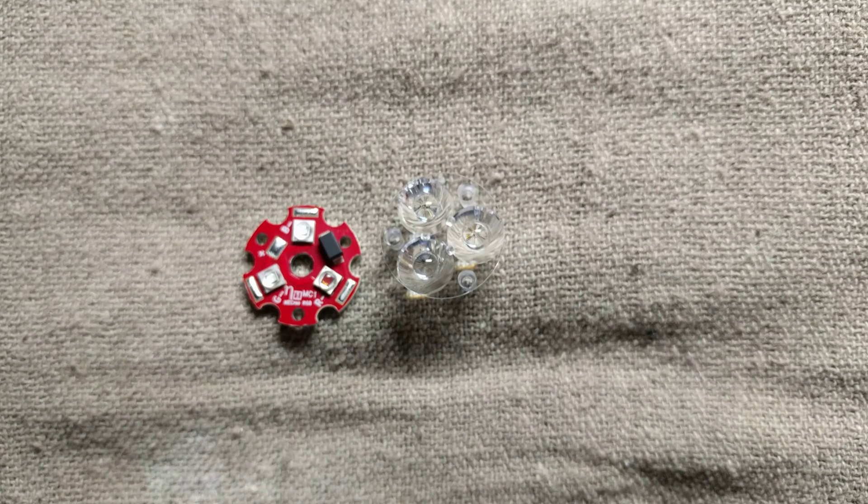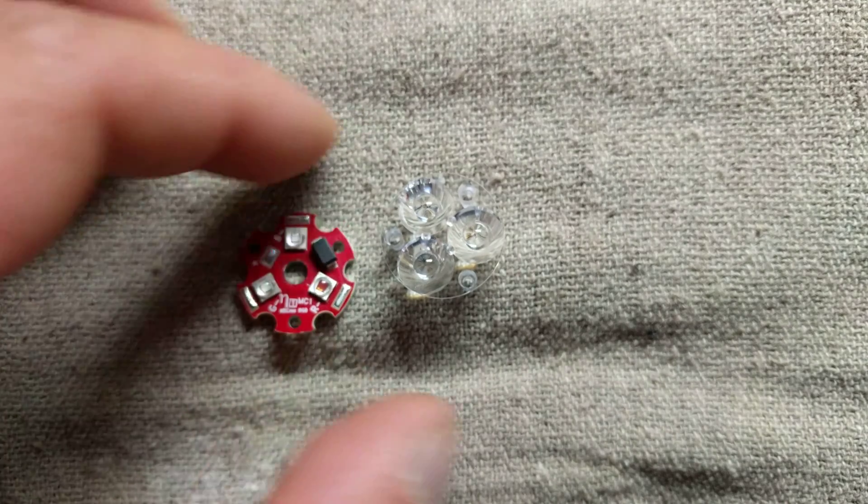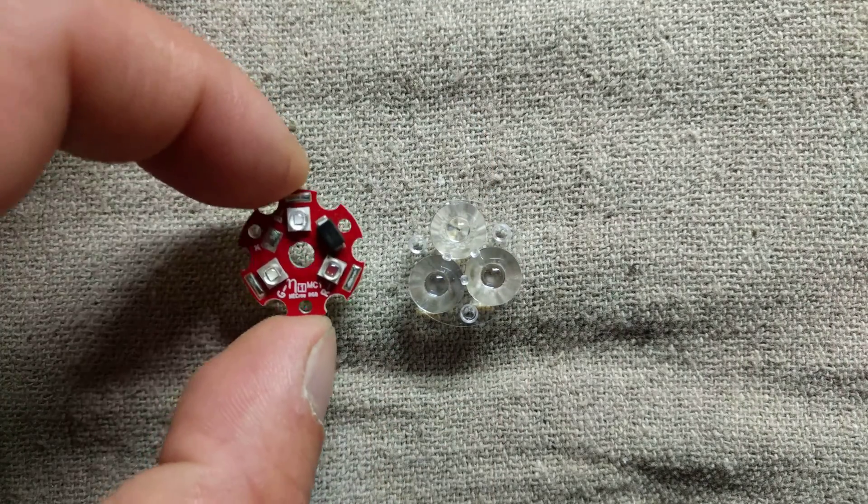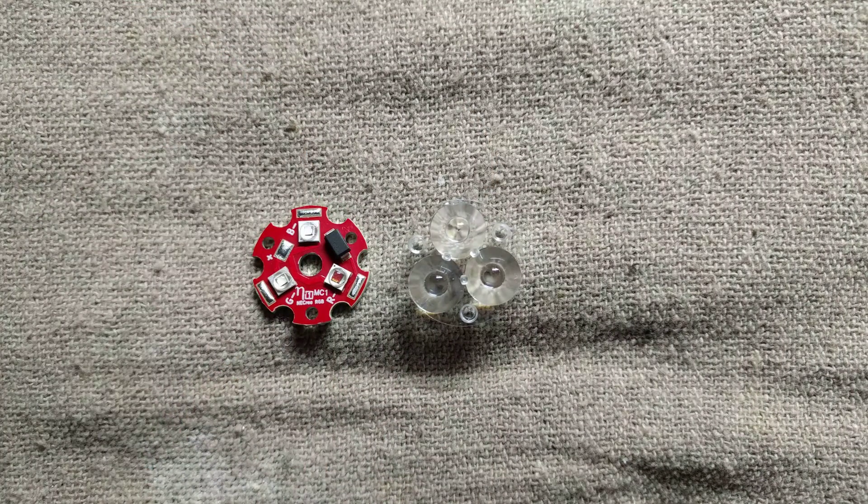Hello everyone, this is Kyle from CSJ Props. I want to do a quick video tutorial for anyone that potentially comes across an issue getting the Tri-Cree lens to fit properly on the Ne-Cree RGB LED from NiGon's Electronic Creations.